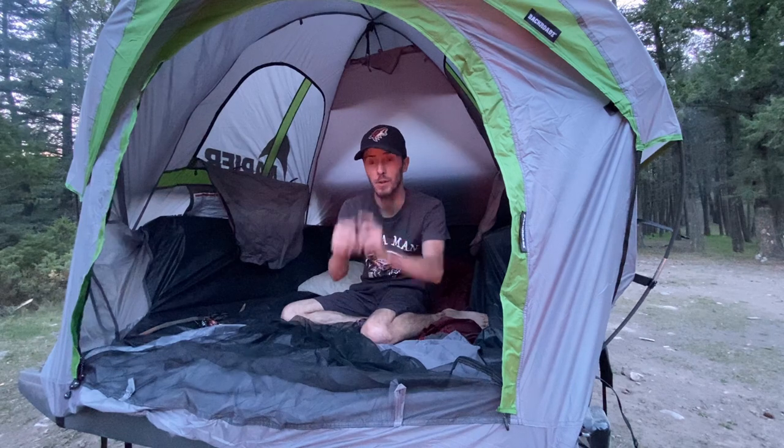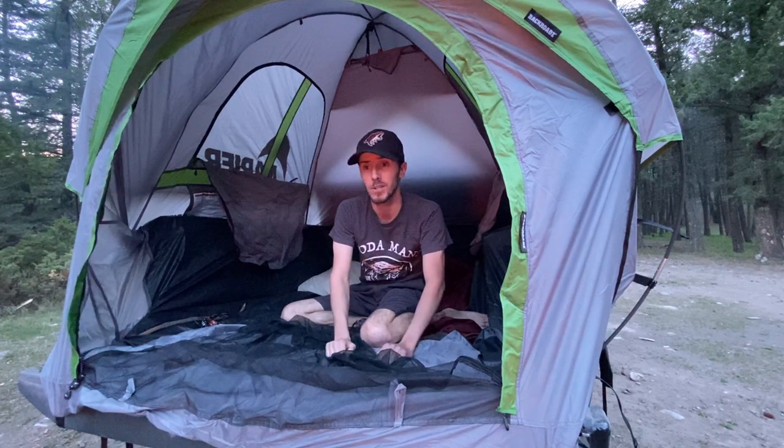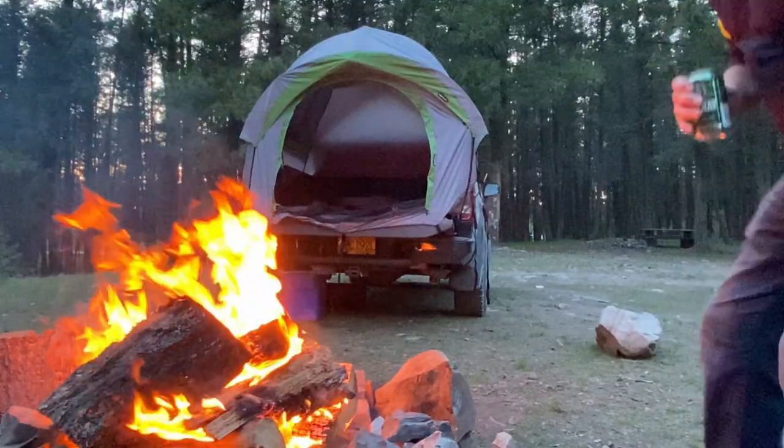So we're going to zip this up and enjoy the fire that Mark's kids made. I'll update you in the morning.